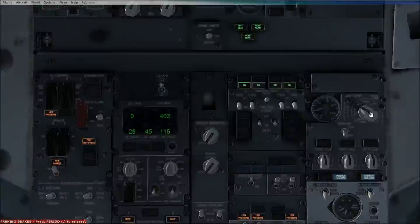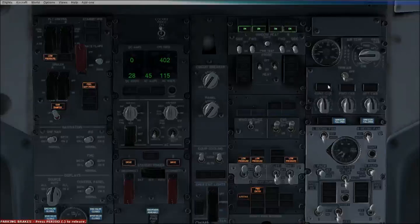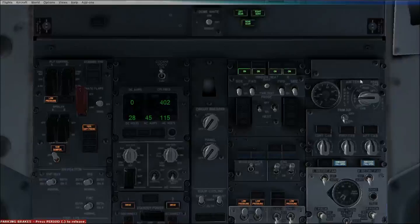Up here is the oxygen — as you can see, the oxygen valve gauge is changing. And then up here is the air temperature. As you can see, it's about 25 degrees.